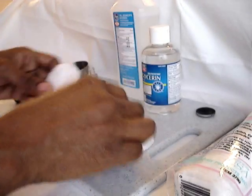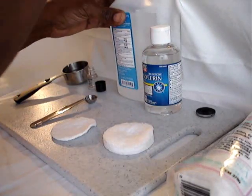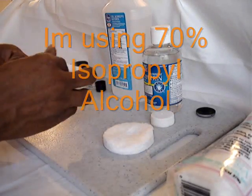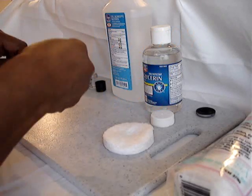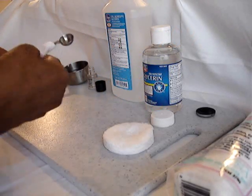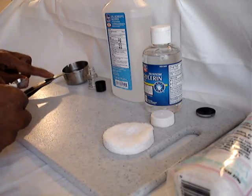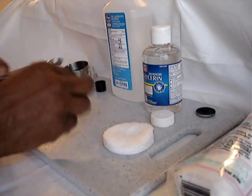First thing I'm going to do is clean my spoon with alcohol — this is the spoon I'm going to be measuring my content with — and I've also cleaned this little container here that's holding my distilled water.